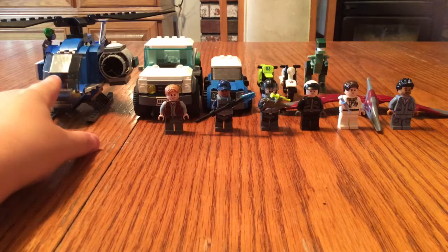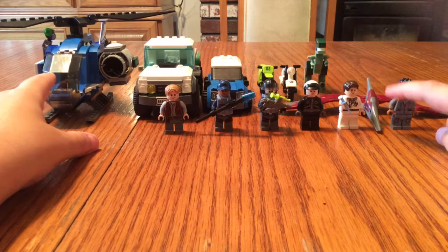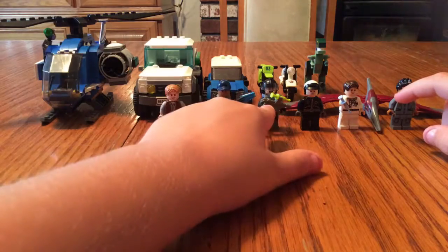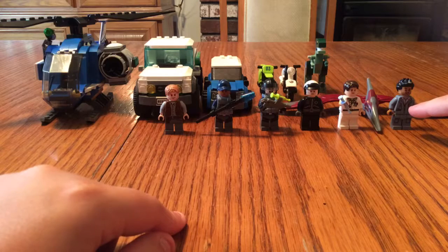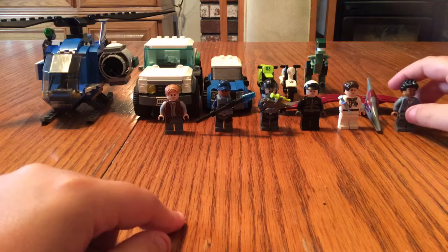And it comes with the helicopter, the dinosaur — or the Pteranodon, I don't know how to say it — and this ACU person, and then Simon Masrani, I think that's what his name is. But yeah, he's a pretty cool figure.